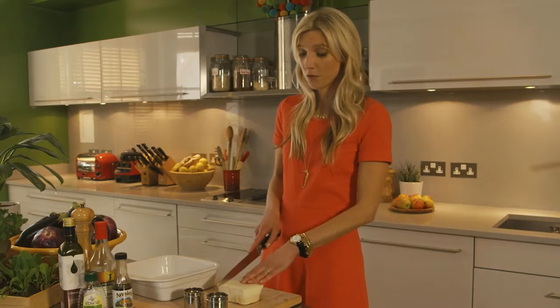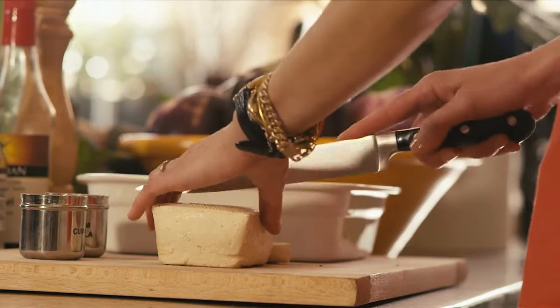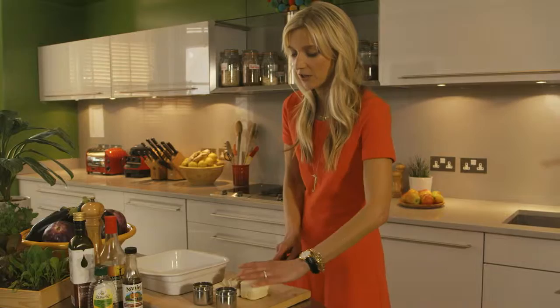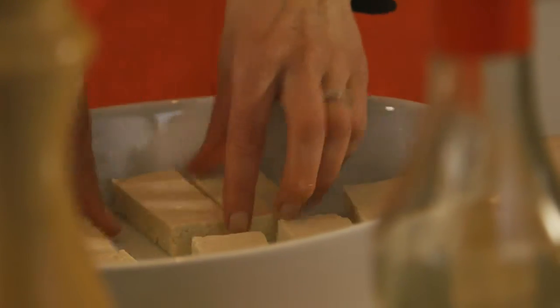You're gonna need firm tofu, and all you're gonna do is cut it into quarter-of-an-inch slices. It cuts very easily when it's firm tofu, and you're gonna lay them down in a dish like this — no overlaps, just side by side.